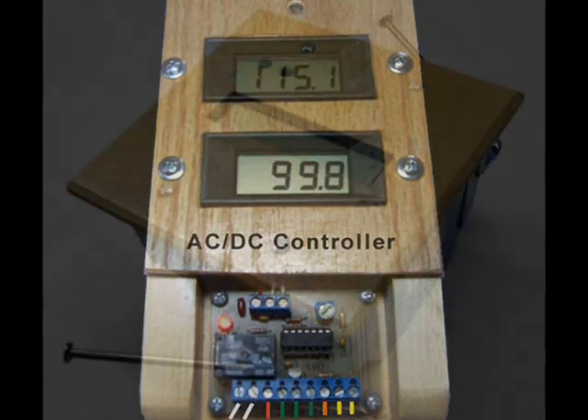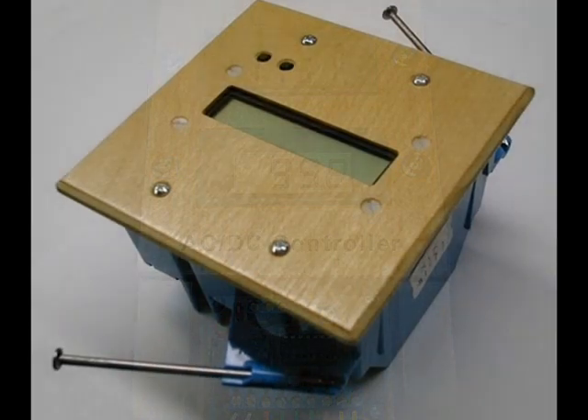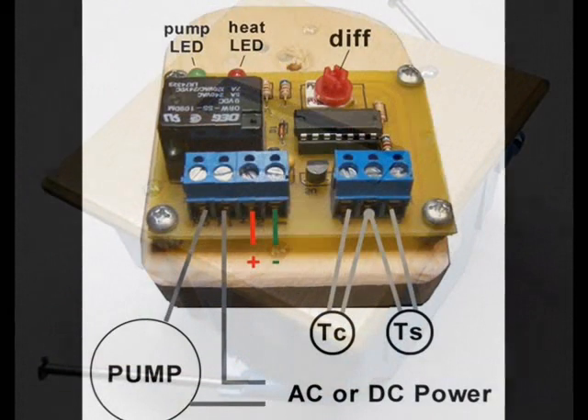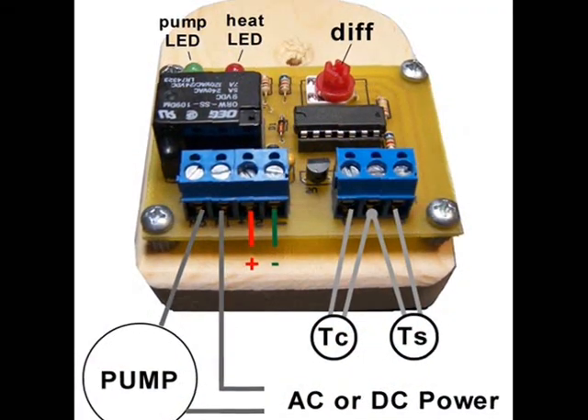Some have freeze and boil protection, and some are designed for AC applications only. The universal basic differential controllers may be used to regulate either AC or DC pumps.